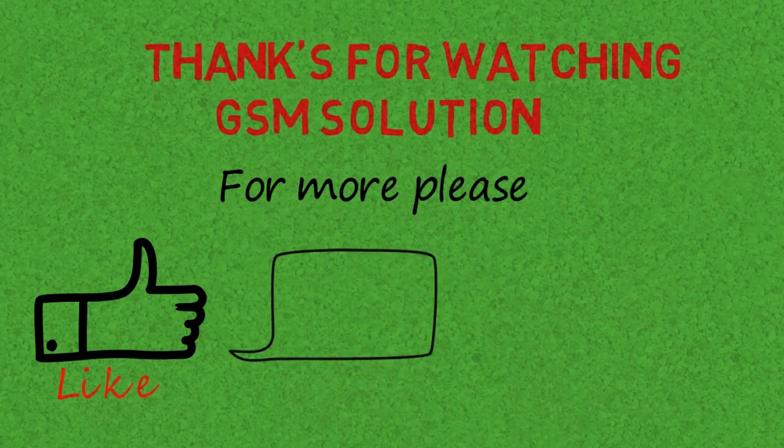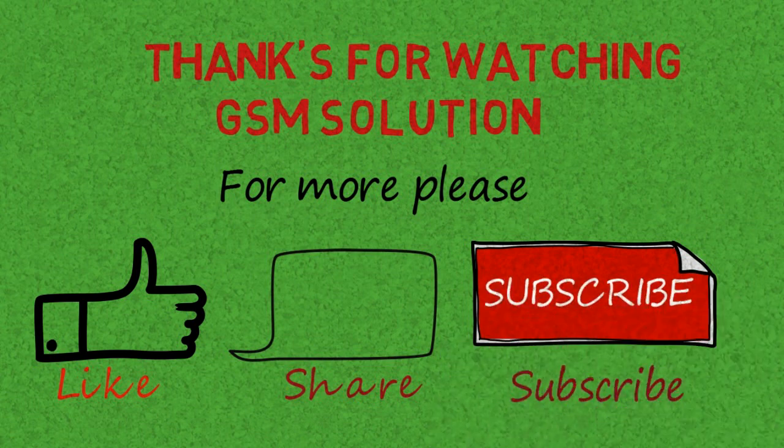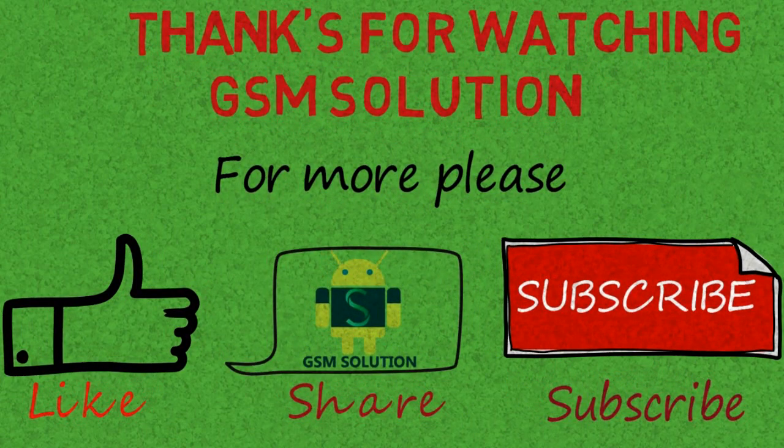If you want to learn more new things about mobile software, please like, share, and subscribe, and don't forget to comment below and give suggestions about my videos. Click the bell icon to stay updated. I hope you enjoyed this video.